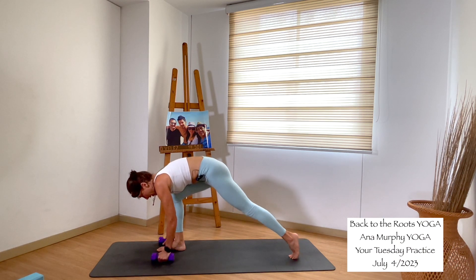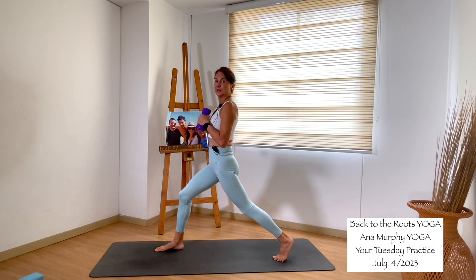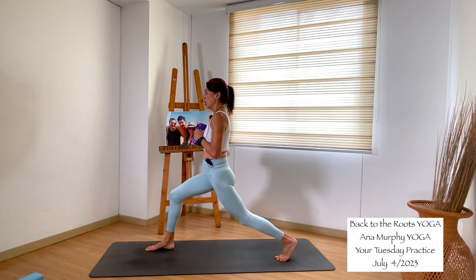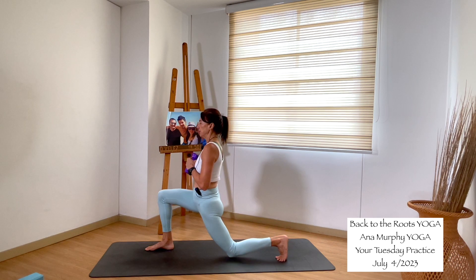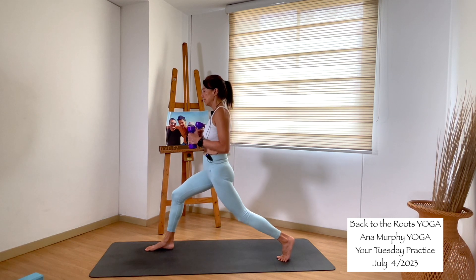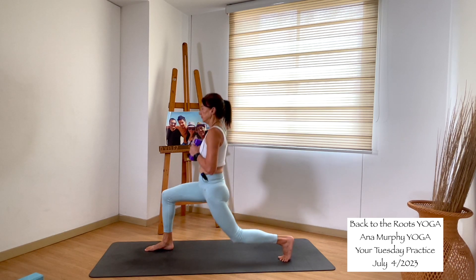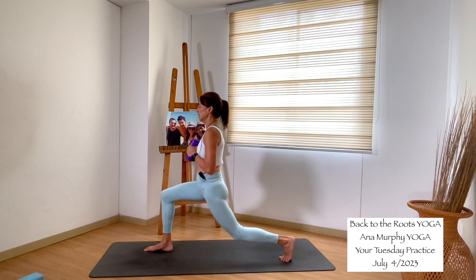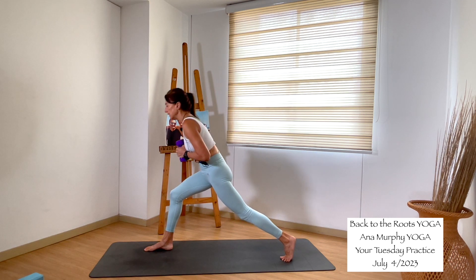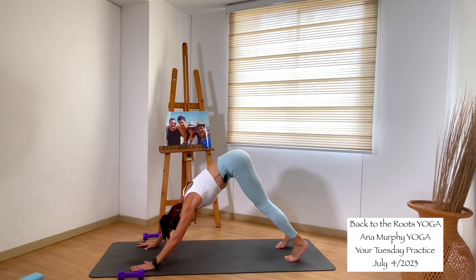Bring the weights to your chest — crescent lunge. Bend the front knee, back leg extended. You decide: stay here, or come down and up. We do it down and up for eight — squeeze your glutes, the left glute when you go up. Seven, six, five, four, three, two, one — squeeze when you go up. Inhale, exhale, hinge forward, release the weight to the side, plant your hands into the mat. Downward facing dog. We do the other side — inhale, bring the left leg high. Exhale, low lunge — foot between your hands. Find your foundation.